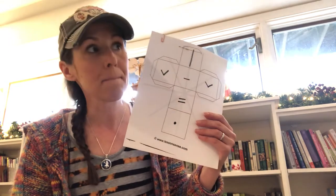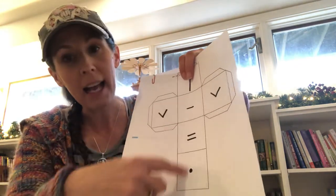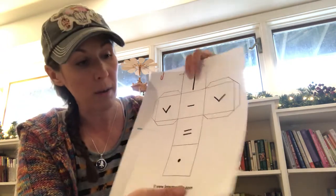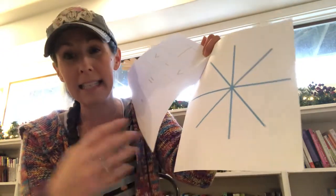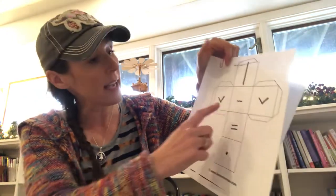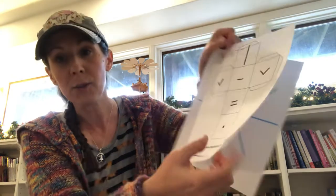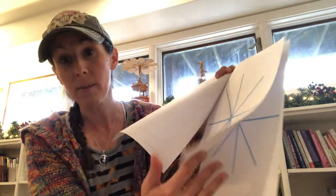Also included is a dice cube that can be cut out and assembled. It's a math dice drawing snowflake game — we're going to play it together in our gathering on Wednesday. For example, if we roll the dice and get an equal sign or two dashes, you make that design on the snowflake. I've created one they can do at home later and one we can do together at the gathering.